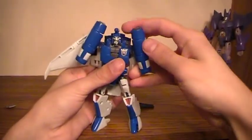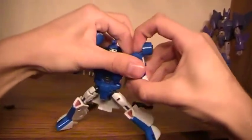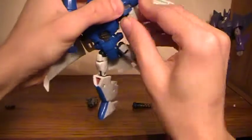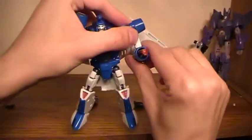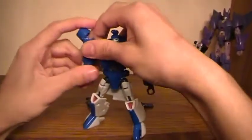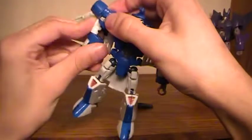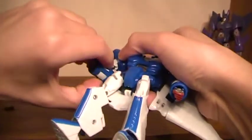This is one of the coolest transformation features, I thought — how they did it. Pull this out, flip the arms, rotate it around, rotate the arm down, and click it back into place. Then slide out the hands from the bottom. Do the same thing again: pull out, flip around, lock it in, rotate that around, and push out.